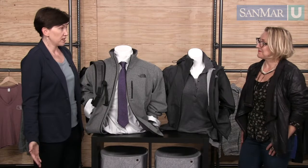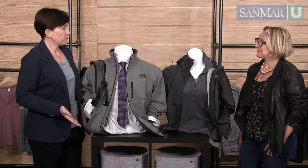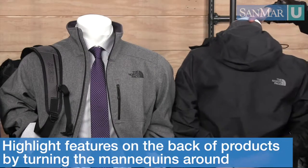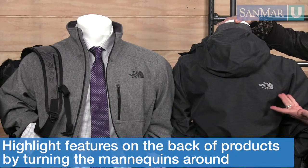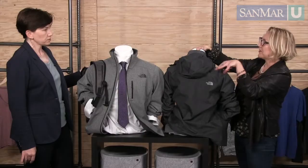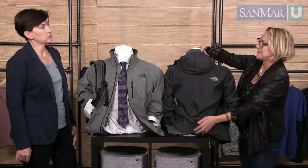Heidi, that was so interesting. Thank you for showing us how to place the full-size mannequins, but I did have another question about the half size. When you have them on the table like this, is it okay to have them in a wall shape, or do you have other thoughts? You can have it as a wall, but it's not a bad idea to feature your logos or something else you want to highlight on a garment — like this logo here — or if you have a backpack, you can show the backpack on the back of a mannequin so it's actually visible.